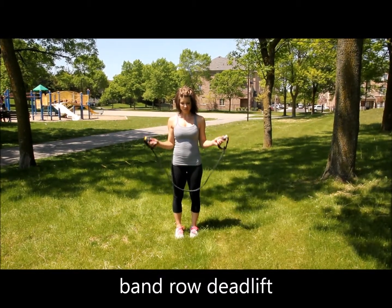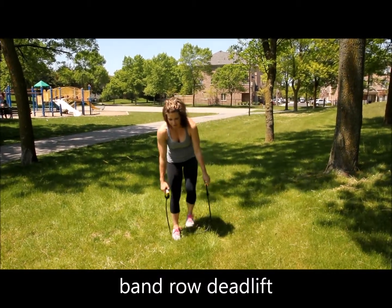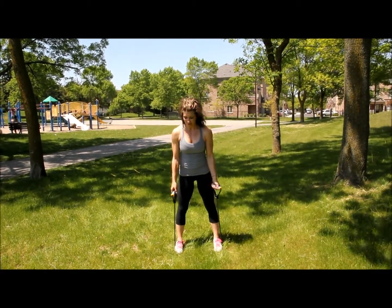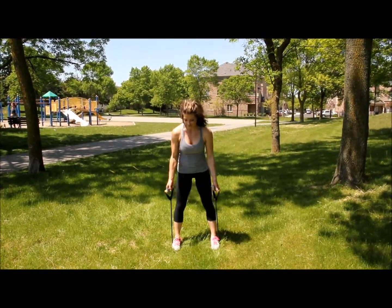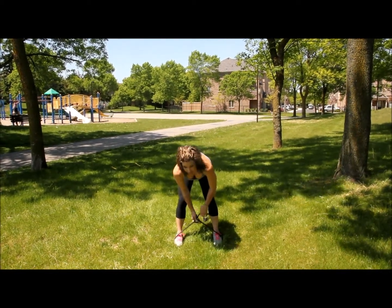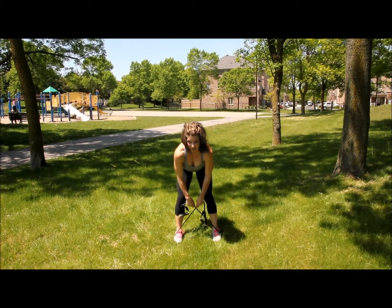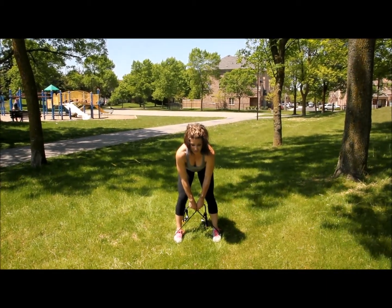For this first exercise, you're going to step on your band. To test out what strength you're going to need, you're going to have to just try it a couple times. Basically, you're probably going to have to walk your hands down your band a lot so that you get enough tension to really feel your back and your hamstrings, which is what you want to do when you do your deadlift.